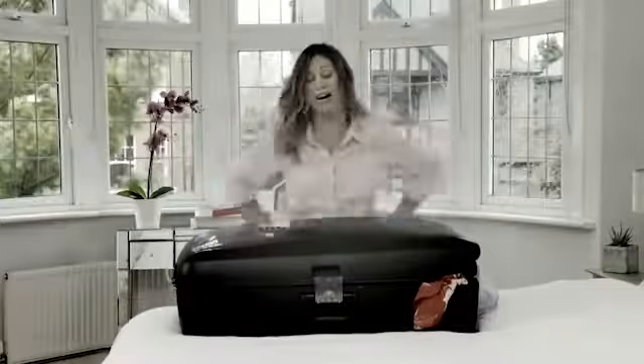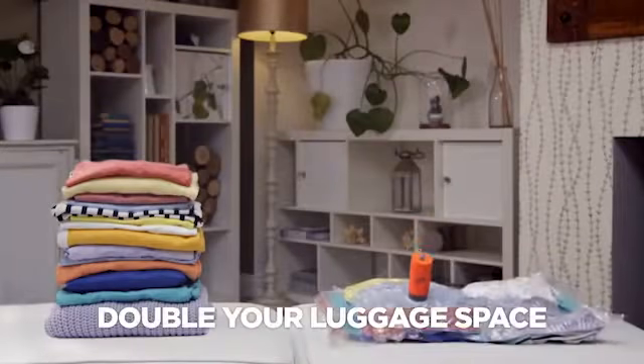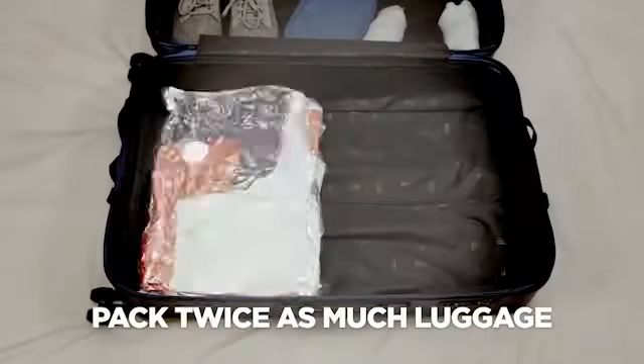Packing for a mini-break giving you a headache? Backpacking turning into a back-breaking chore? Holiday shopping gotten out of hand? Now you can get up to double the luggage space with the VacPak Go from JML — the portable vacuum storage system that lets you pack twice as much luggage in the same bag.